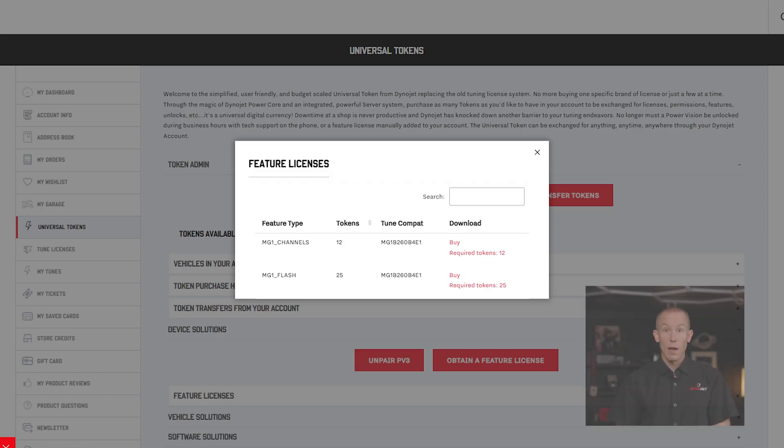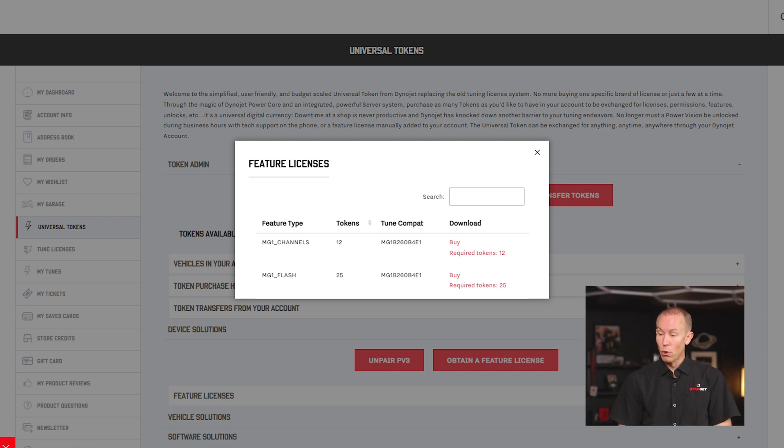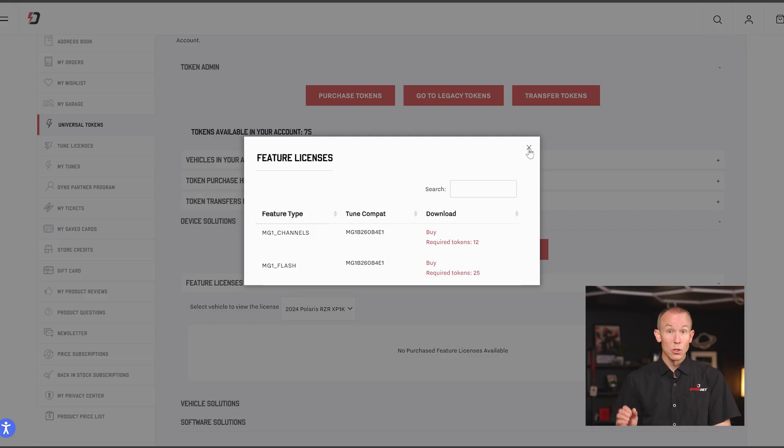Other feature licenses may include power limit removal and ABS bleed — all things related to updating the abilities and feature set contained in the PV3. So after uploading that PVInfo file for a 2024 Polaris Razor XP1000, you'll be shown the available feature licenses you can procure to further enhance your tuning abilities. In this case, you could add monitor channels for 12 tokens, or enable flashing that next vehicle for 25 tokens — enabling your PowerVision 3 to flash that MG1 ECU. Go ahead and download the feature license.